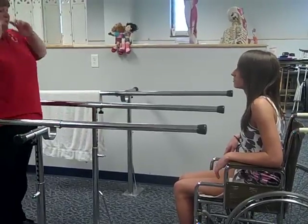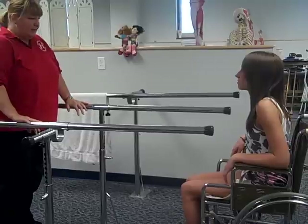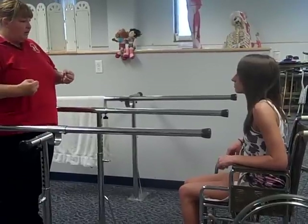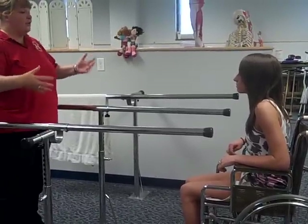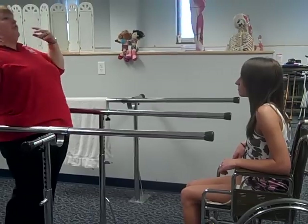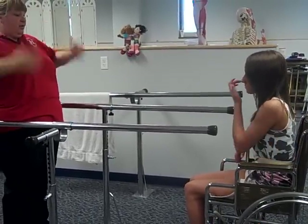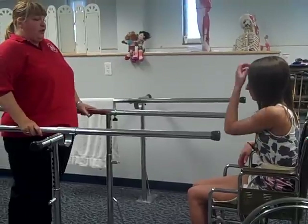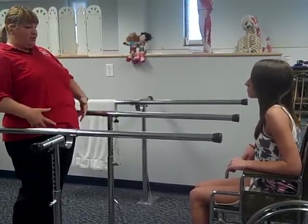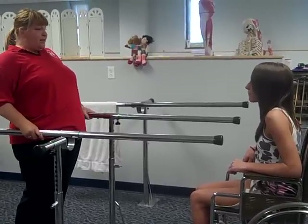So when I stand her up, the first thing we're going to do is get her on what's called the Y ligament. The Y ligament is a ligament in the front of the hips — it's a nice strong ligament, and it's going to allow a nice stable standing position. She doesn't have to worry about falling backward or forward so much; it's going to keep her from falling backward. The hips should be kept in front of the ankles.